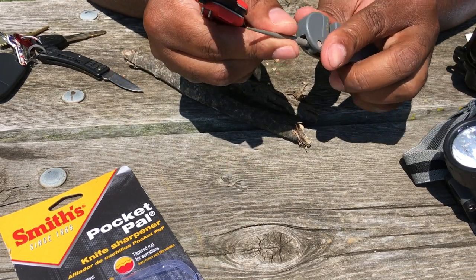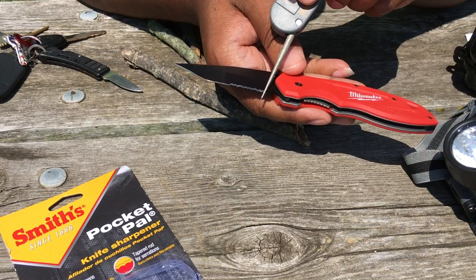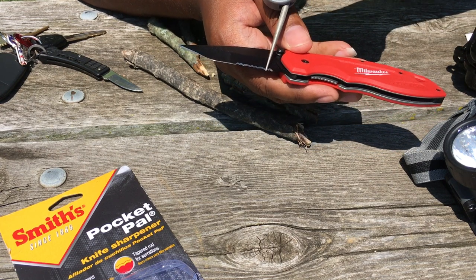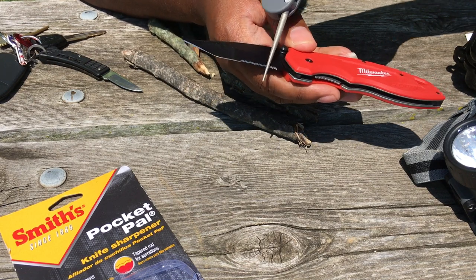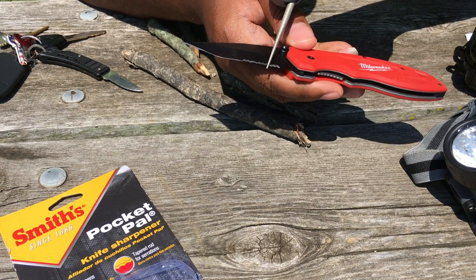Let me demonstrate how to use this diamond-coated rod. You take the diamond-coated rod, hold it at about a 45-degree angle, and as you push it down the serration, you rotate it on your blade. This is how you get that nice edge back on your serrations. Repeat this — I'd say about three to four strokes per serration.